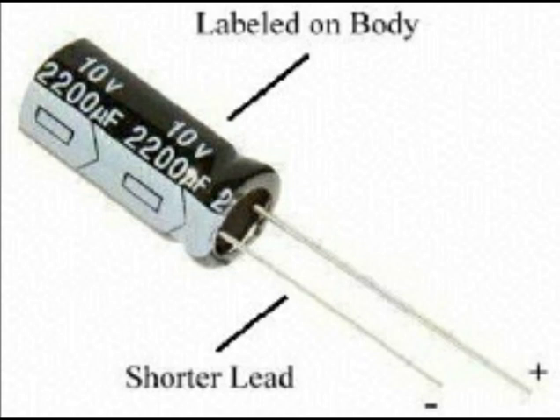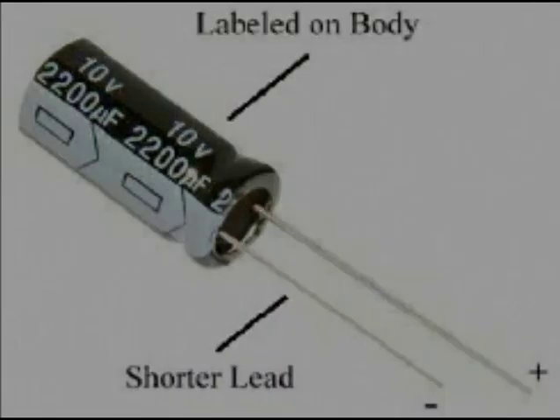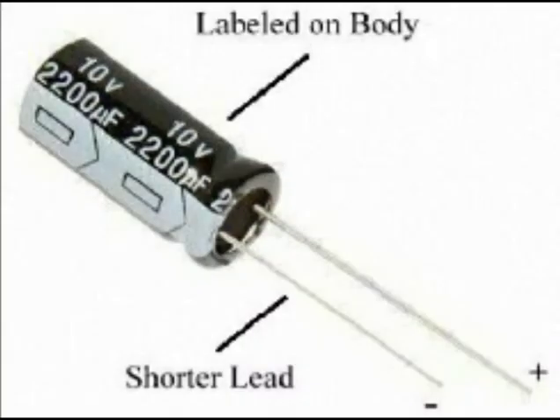Even though the battery and the capacitor attempted this task with the same amount of charge, only the capacitor successfully powers the motor lifting the weight, because it discharges much more quickly. This feature makes capacitors useful for powering things that need a quick surge of energy, such as flash bulbs in cameras, starter motors, and audio amplifiers in your car.